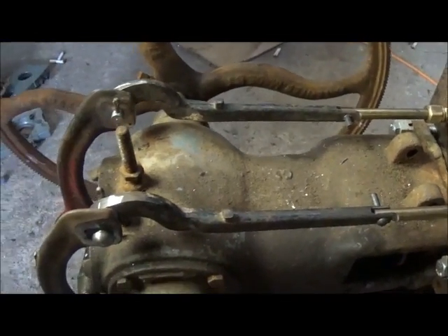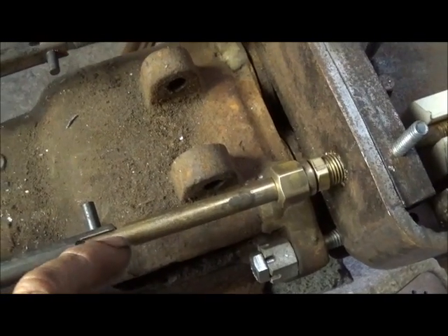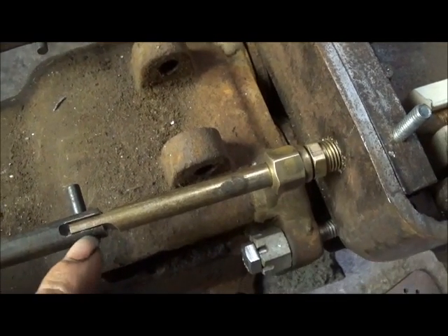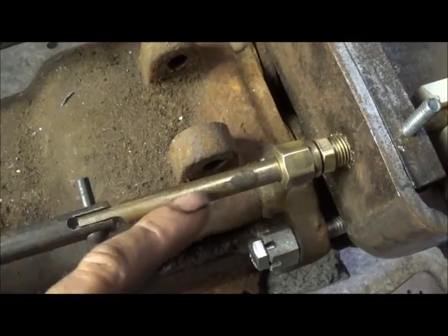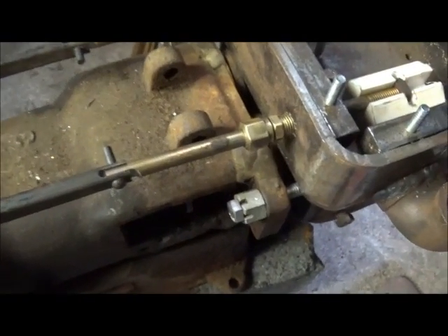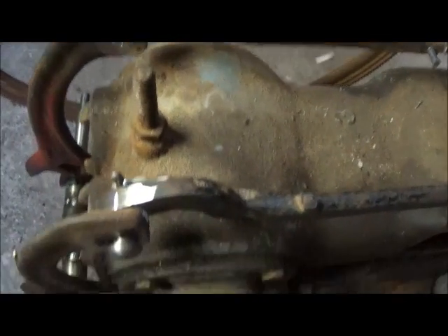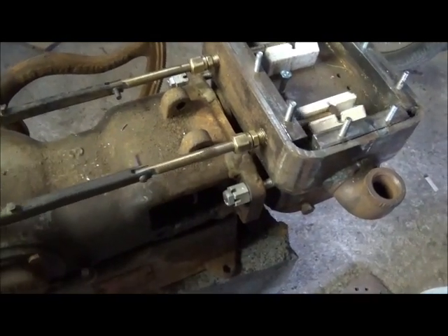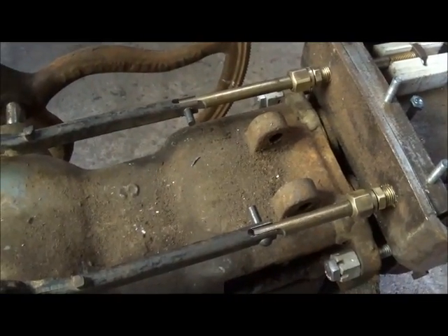Hey folks, Jonathan here. I'm back on this dimming engine. As you can see, I've got the linkage hooked up. All I did was machine our rods here, then I cut these off and machined them as a T. I drilled them - these pins are 210 thousandths, they're old rivets. I don't want to rivet these because I want to be able to take them loose to adjust them, so we're going to drill little holes and put cotter pins in them. It's hooked up and working really good.